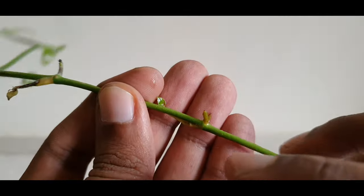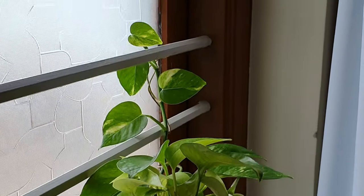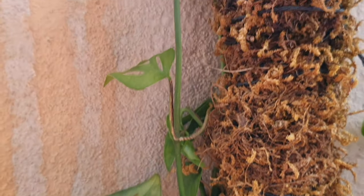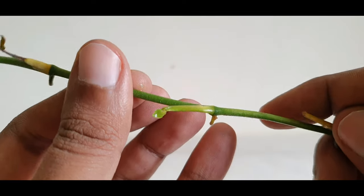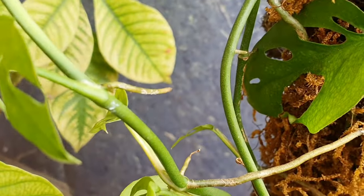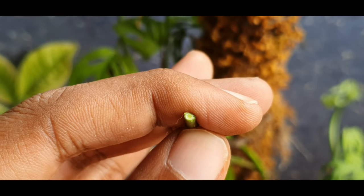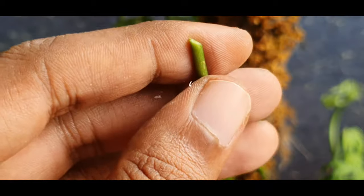For this, you need a plant cutting like this, and you can start off with pothos or any aroids like this monstera to kickstart your bottle journey. These are points on the cuttings called nodes, from where roots and leaves come out. From the apex, choose a point below 4 to 5 nodes and cut at a 45 degree angle just below the last node. The 45 degree angle is to increase the area of absorption of the cutting.